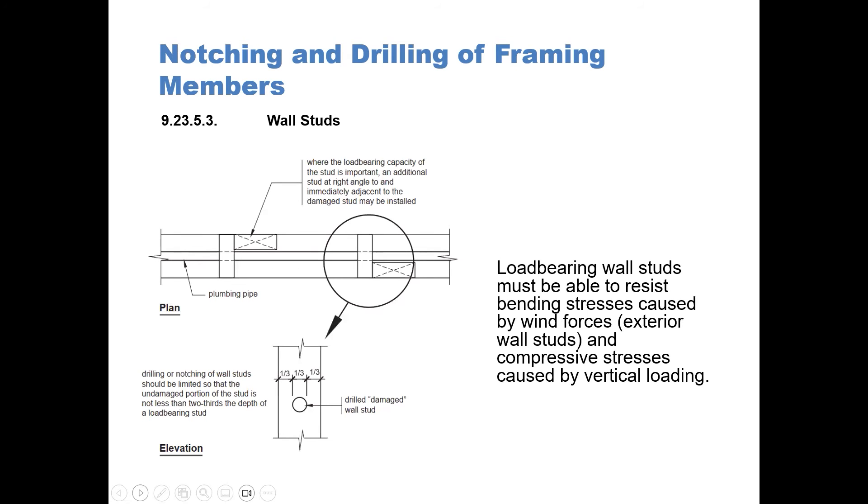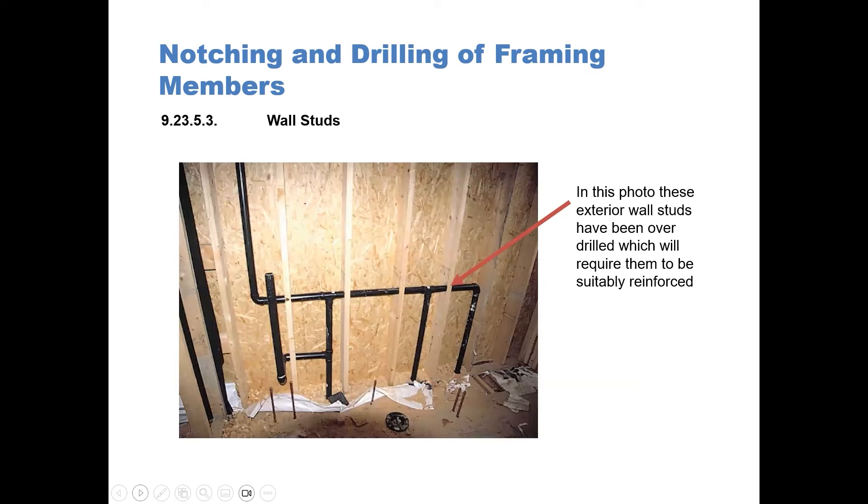In our diagram you can see that load-bearing studs must be able to resist bending stresses caused by wind forces on exterior wall studs and compressive stresses caused by vertical loading. The diagram on the left-hand side shows the drilled damaged wall stud is not more than one-third. In this photo, these exterior stud walls have been over-drilled, which will require them to be suitably reinforced. A 2x4 at 90 degree angles to these 2x4s would suffice.